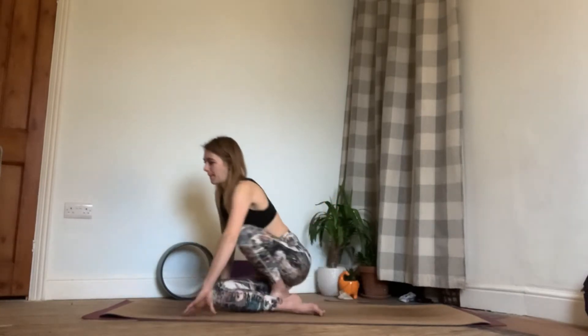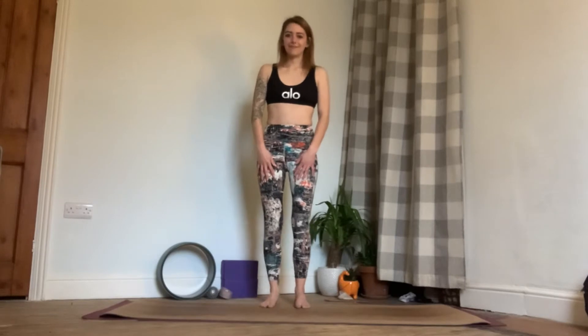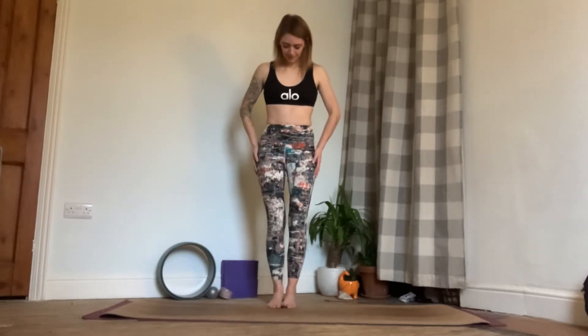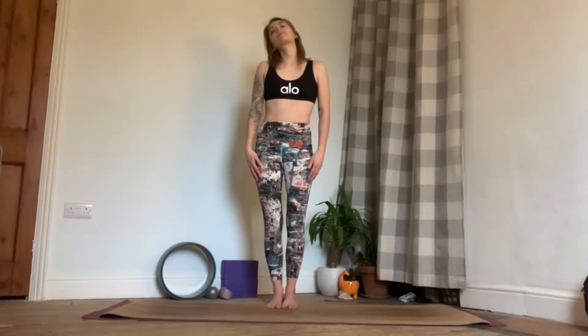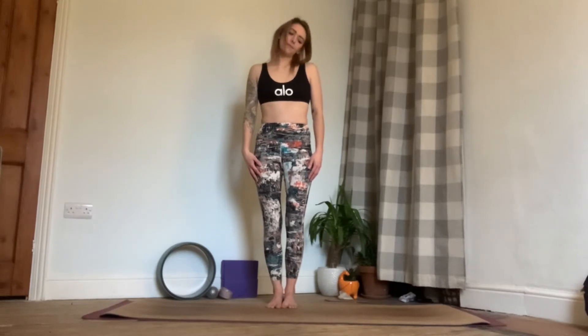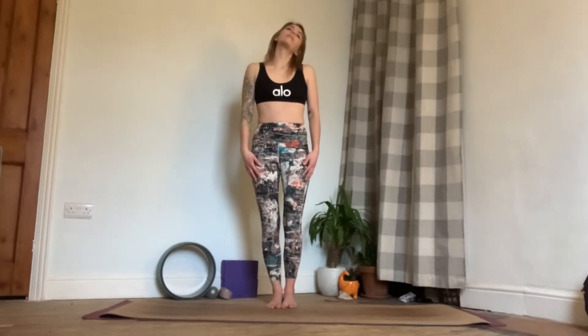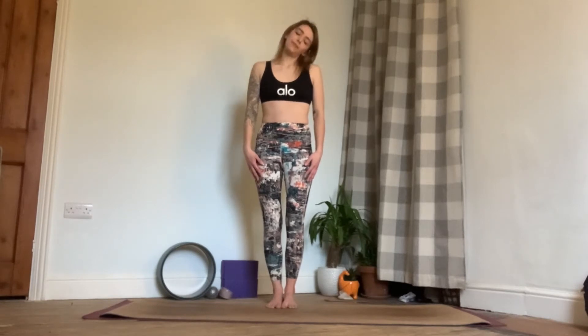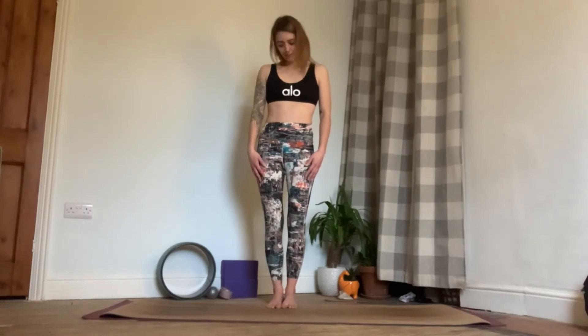We're then going to start off by finding our way up to standing on the mat, as this is a wrist-free sequence so we're going to be doing some standing postures. We'll warm up the body by starting with some neck circles — bring the right ear to the right shoulder and circle the head down and round. Your circles can be big or small; however you do your neck circles, be mindful of the neck. Then we'll take it round in the other direction. If we feel any discomfort at all, we'll just stop the pose and rest. One more, then come back to centre.